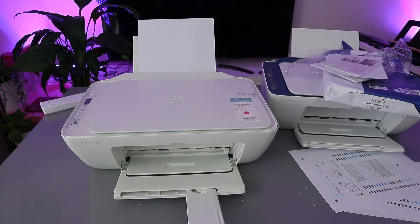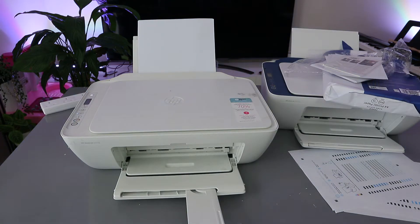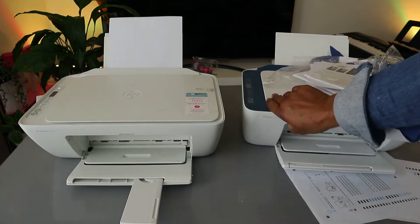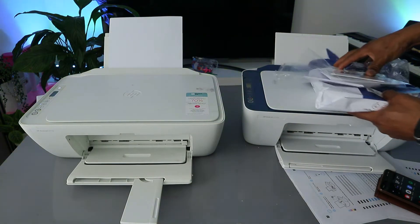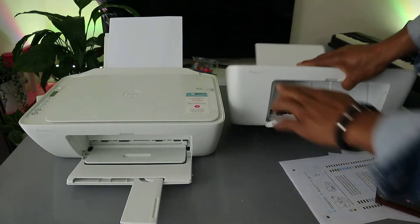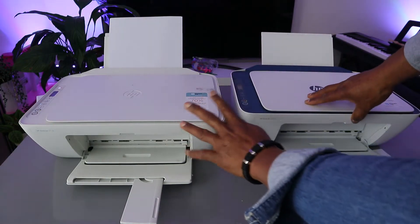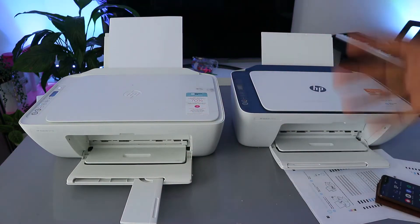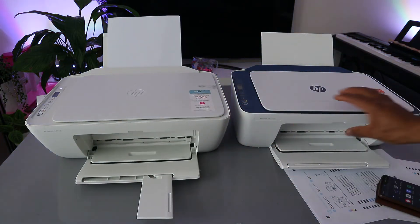Hey guys, how you doing? I hope you are doing well, welcome to the channel. This printer is the HP DeskJet 2710 and this printer here is the HP DeskJet 2721E. Both printers are pretty much the same — this one is the HP DeskJet 2721E and this one is the 2710. Depending on the one you are using, I want to show you — I received a question where someone asks how to print a document from a mobile device to an HP printer.